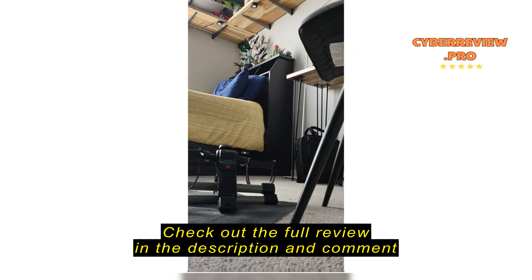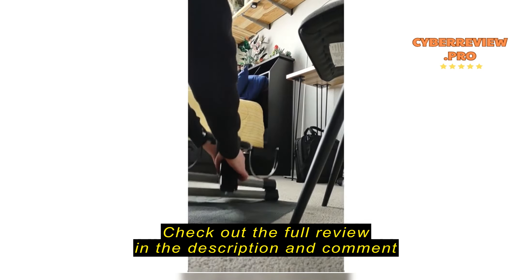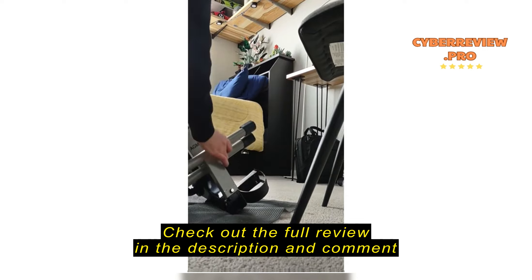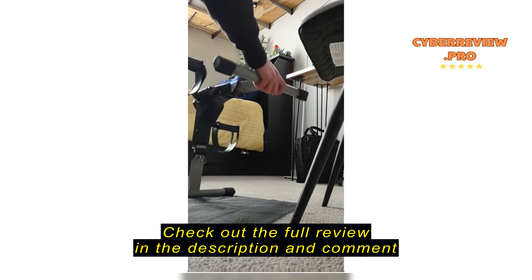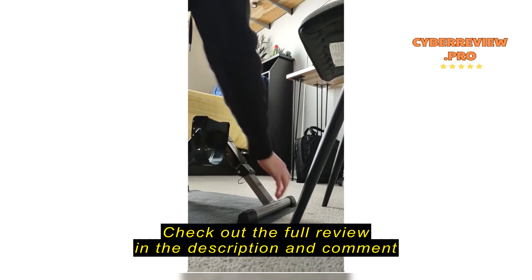This video will show you how easy this bike is to set up and put away. I take the bike, unfold the legs making sure that it snaps into place, and put it on the mat — which is actually shelf paper that I bought to replace the original mat it came with.